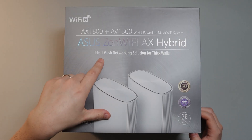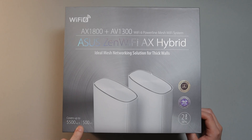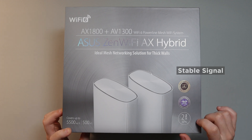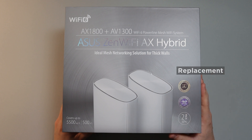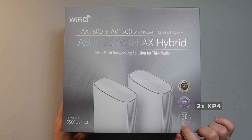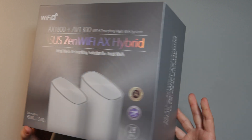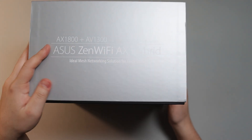Moreover, it says ideal mesh networking solution for thick walls. Covers up to 5,500 square feet or 500 square meters, and it is fast, stable Wi-Fi for video conferencing. It does have two-way free shipping if you need to swap this device for replacement. This box contains a two-pack of XP4, which I guess is the device name. Going around the box, we've got the same name over here, AX Hybrid, and then the ASUS logo.